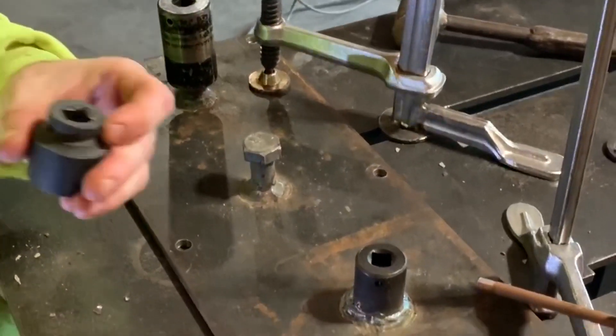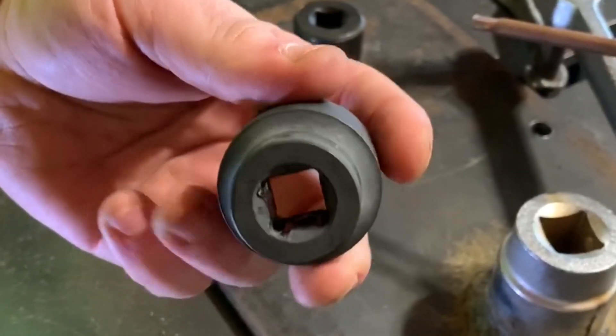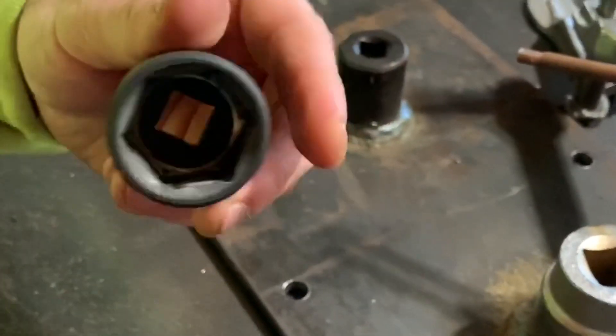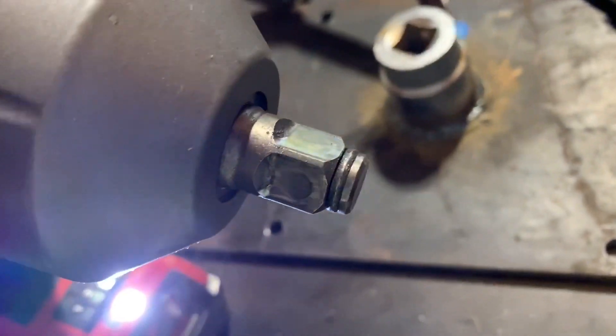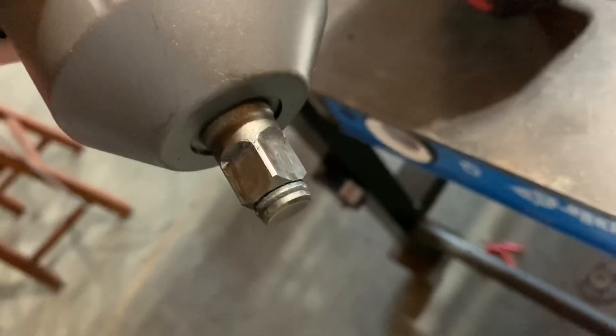So all jokes aside, that Harbor Freight impact socket held up super well — really impressed with that. Not only that, but the Milwaukee half-inch drive Gen 2 high torque impact was dishing out a bunch. Couldn't even tell that it was really used.